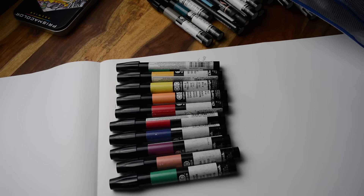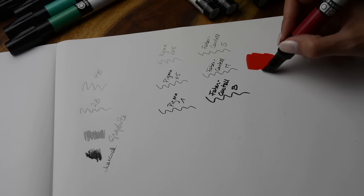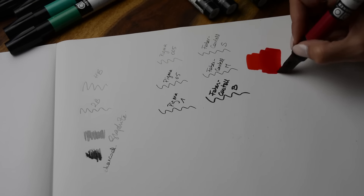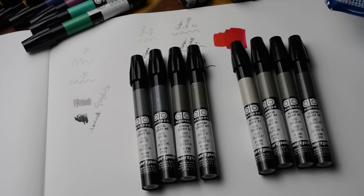Other brands include Copic and Prismacolor, for example. Important when you choose the colors: for each color that you take in light — for example Light Red — you need a darker color for the shadowing. Here I'm using Ruby Red. Then there are also greys. You have warm greys on the right and cold greys on the left. You don't need all of them from 1 to 10, but you should have a mix of a little bit of both.